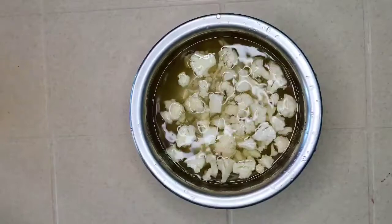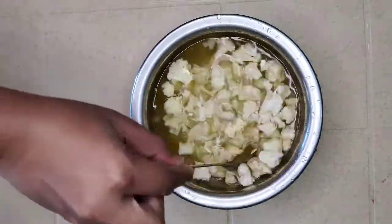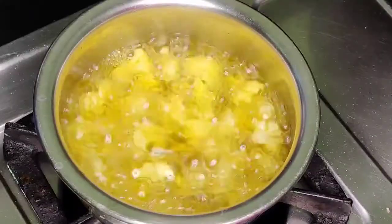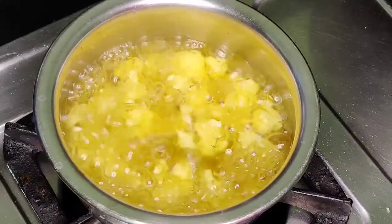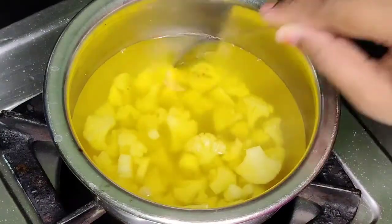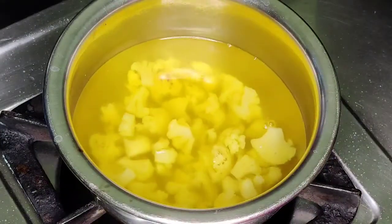Boil the cauliflower for about five minutes. The cauliflower should be cooked halfway. Then put it on the stove and strain the water.